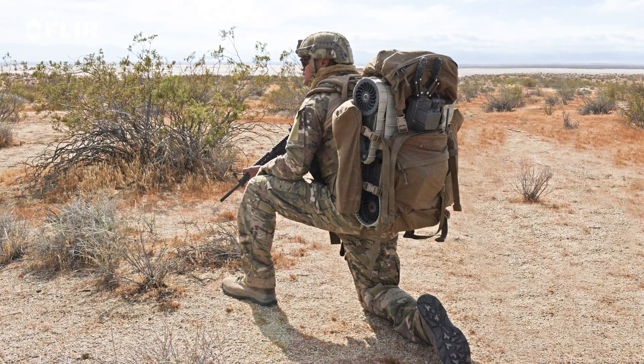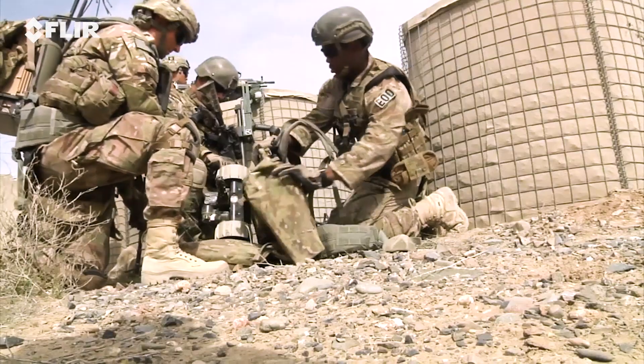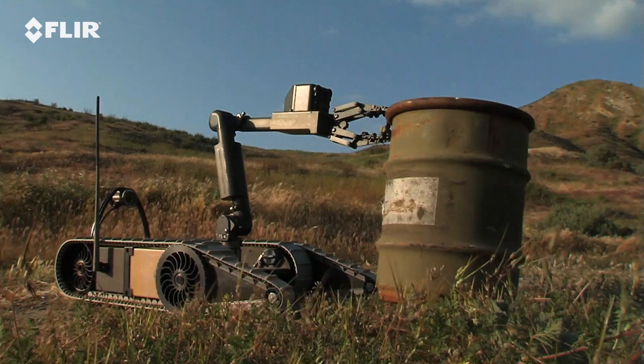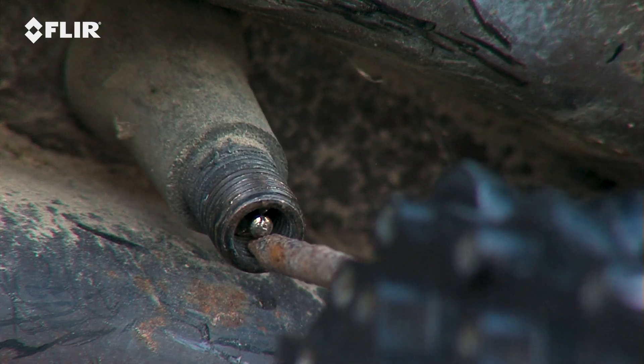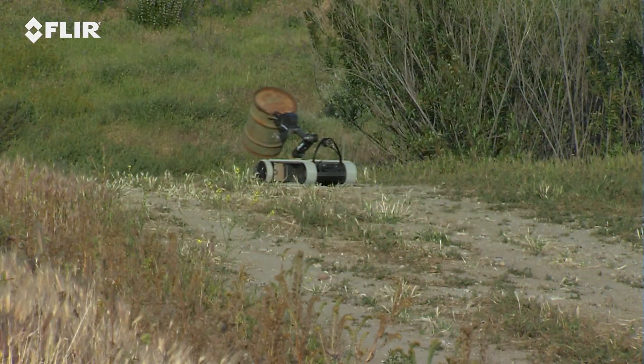With a total robot system weight of less than 30 pounds, the man-portable SUG-V is lightweight enough to be carried in a molle pack. Its powerful gripper provides brute strength and surgical precision, rotating a full 360 degrees to perform the most delicate tasks and handle objects weighing up to 22 pounds, or 10 kilograms.